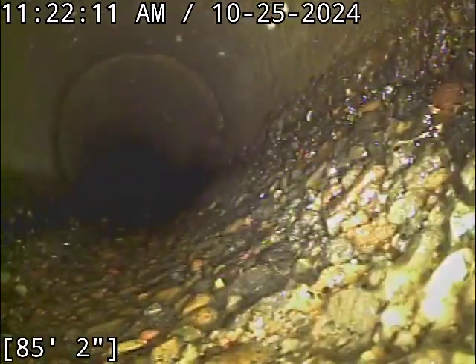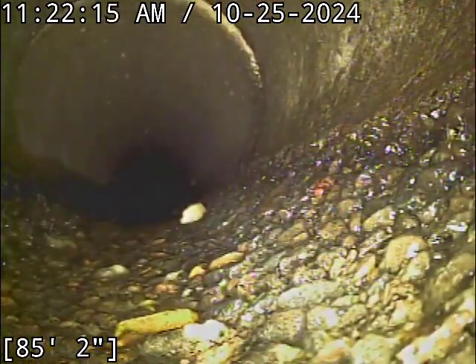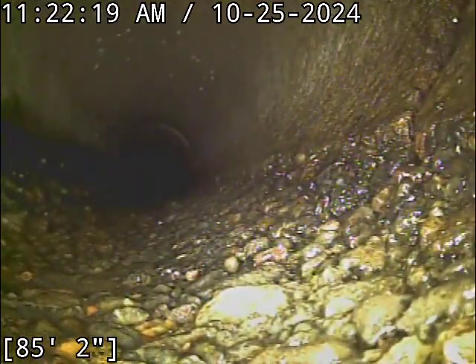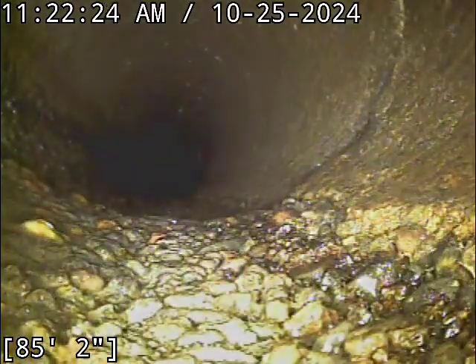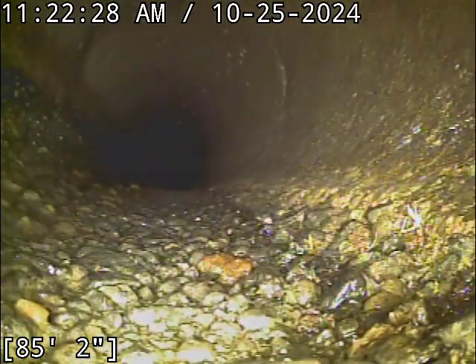I recommend re-scoping the line about every two years to keep an eye on it. The line has great slope and grade right now. There is aggregate rock exposed. I don't see any settling issues as it sits right now. The only thing that's kind of struggling to get through the line at the moment is balled-up toilet paper, it looks like.